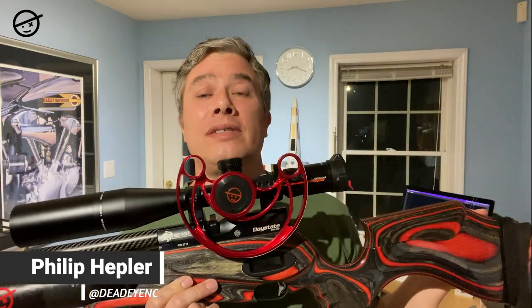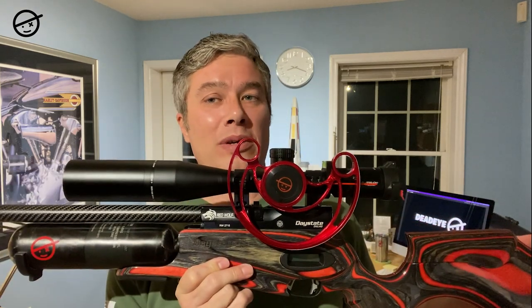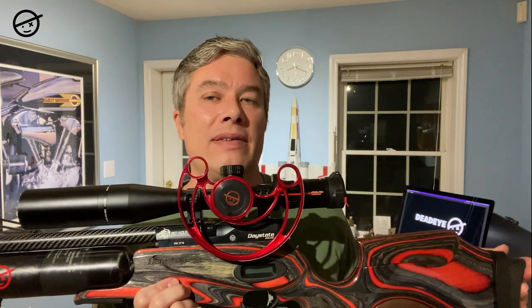Hey everybody, you know the Day State Red Wolf is just an amazing air rifle. It looks amazing, it's well built, and it's extremely accurate. But my question was, I wonder if there is anything I can do to this rifle, add to this rifle, to make it even more accurate. Is that even possible?